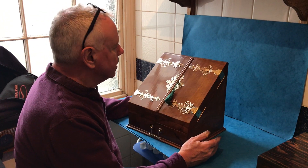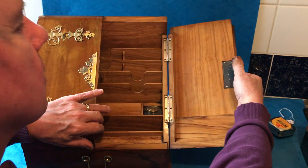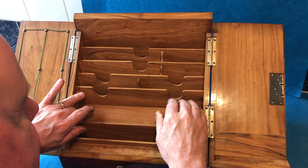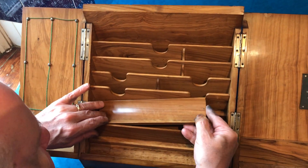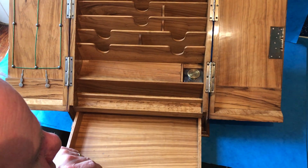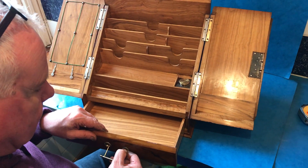This is an unusual box. It's a stationary cabinet. It's brass bound, but the unusual thing about it, it's solid olive wood. Every part of the box — these stationary racks to the inside, the actual pen slope, all the linings, even the lining to this drawer — is all solid olive wood. It's a beautiful box.